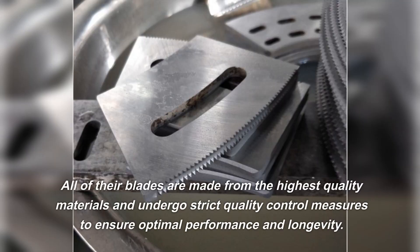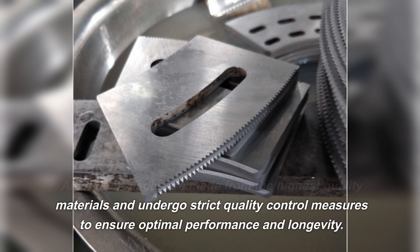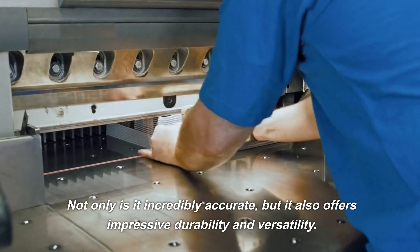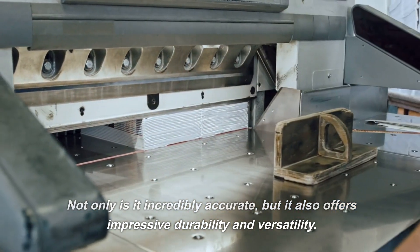All of their blades are made from the highest quality materials and undergo strict quality control measures to ensure optimal performance and longevity. Not only is it incredibly accurate, but it also offers impressive durability and versatility.